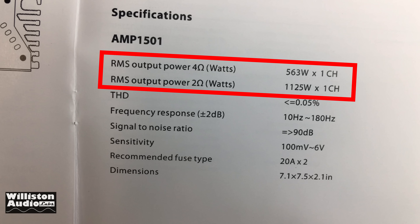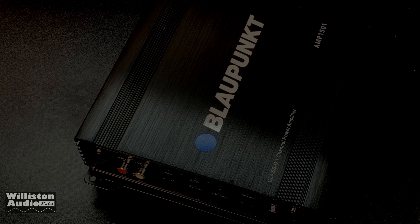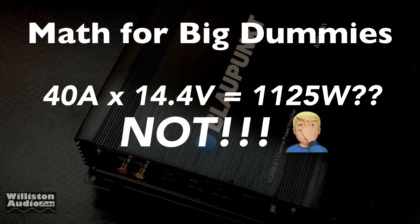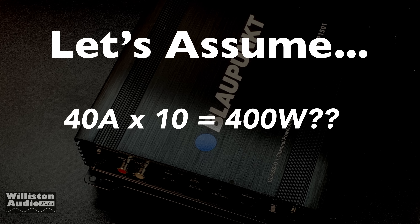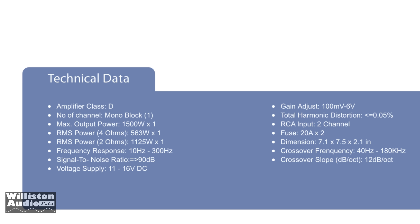Inside the manual we can see the specs. At 4 ohms it's rated 563 watts; at 2 ohms it's rated 1125 watts. It has two 20-amp fuses. Let's do a little math here: 40 amps times 14.4 volts does not equal 1125 watts — it equals 576 watts. So let's assume 40 amps times 10 — around 400 watts for this amp. Not sure where they're getting these RMS power ratings.